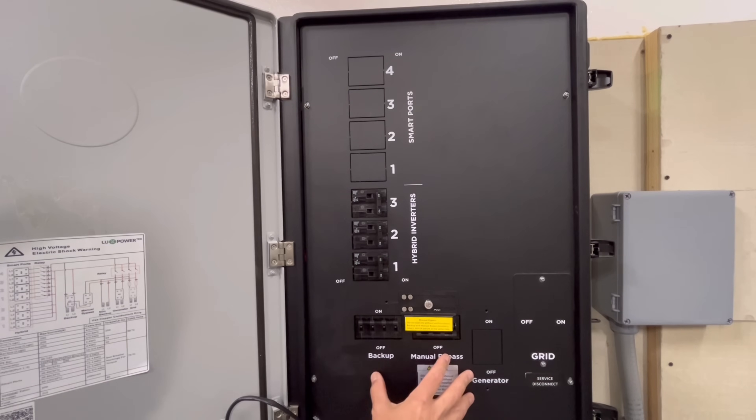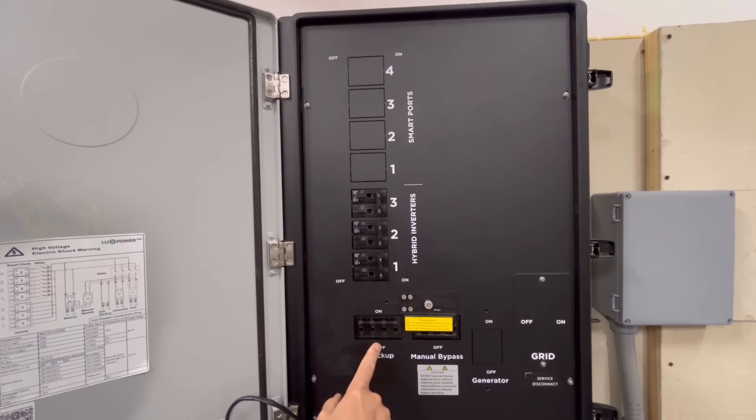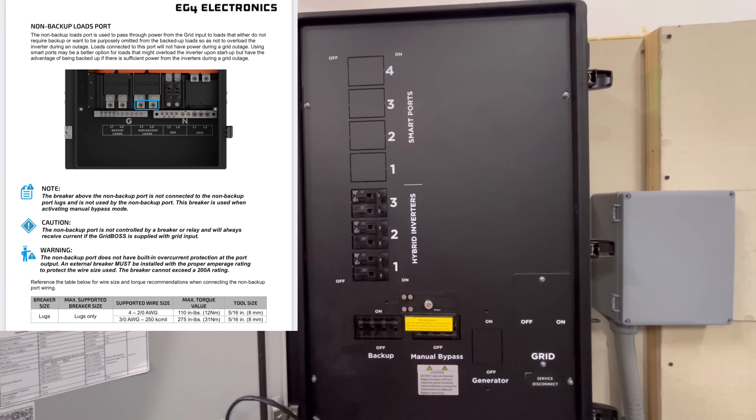With the cover off you can see two different lugs: backup loads and non-backup loads. I have everything wired into the hybrid inverters, and my power comes straight from the backup loads to my house since I'm off-grid. Non-backup loads would be loads you don't want powered by the system — for example, if you had some really large loads you don't want the inverters powering, you could utilize that.